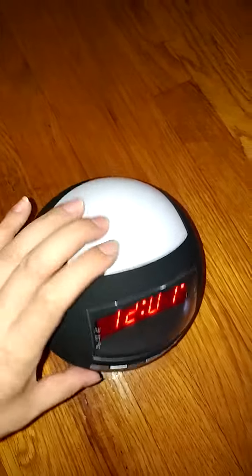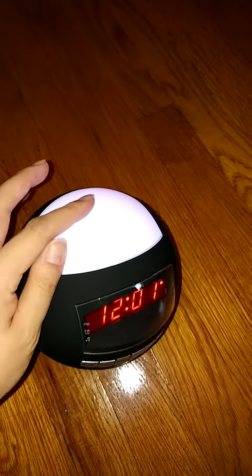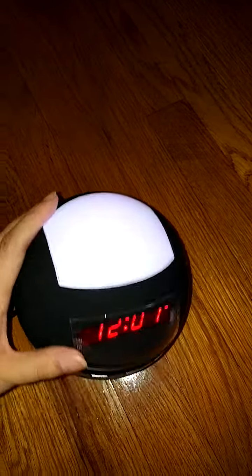I like the fact that it also even works as a nightlight. I don't know if you can see it clearly because it's daytime, but the nightlight part is here and it works very nicely.